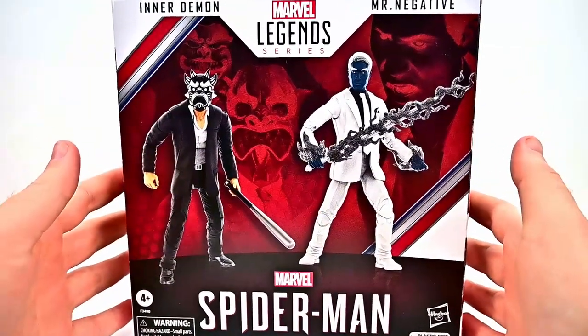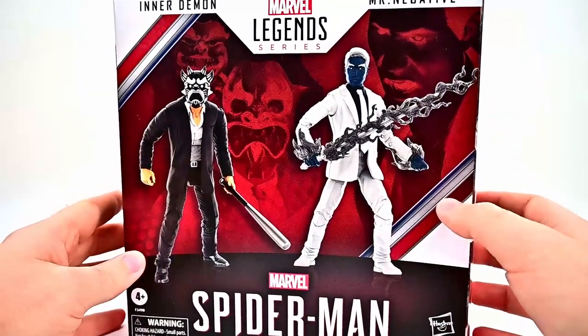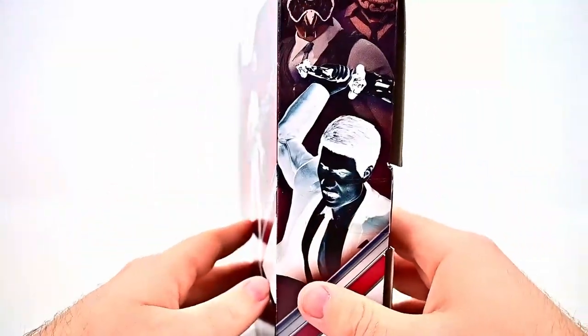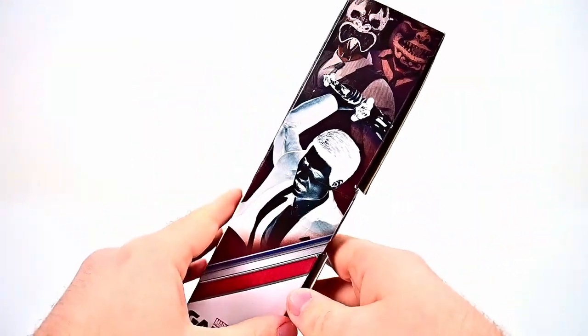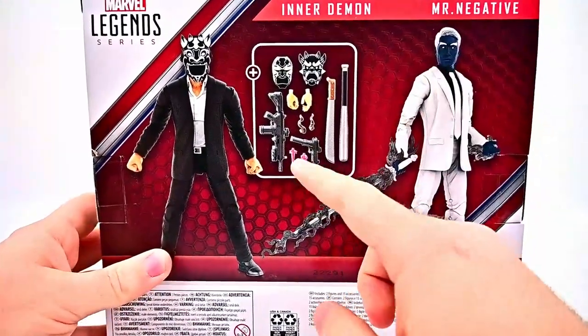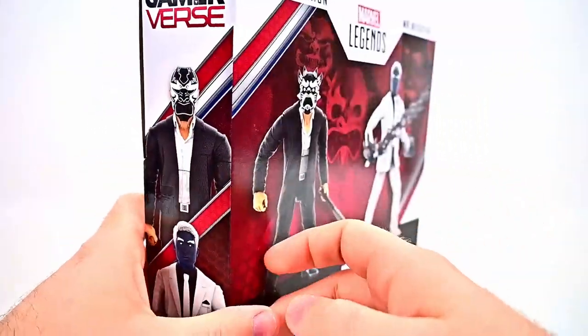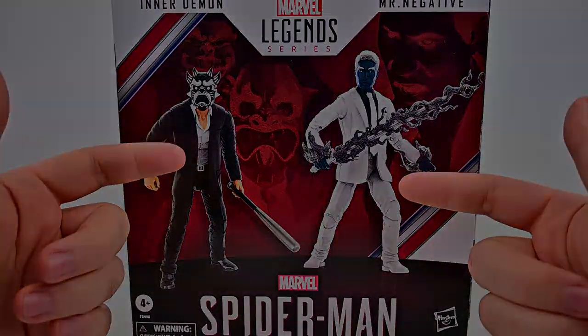Both look pretty cool here in our plastic-free packaging — just a picture of the figures there. Around on the side we have Mr. Negative and Inner Demon, and more of a picture from the game with the two figures on the back and all the accessories that they come with. Both of these look really cool, so I'm excited to check it out. Let me get it open out of the box.